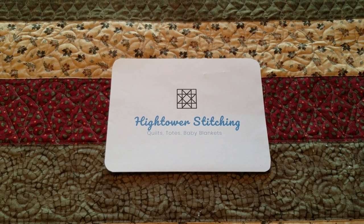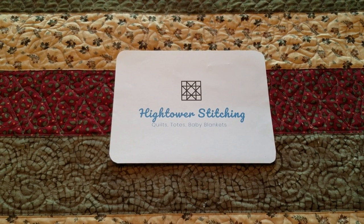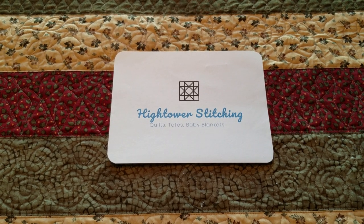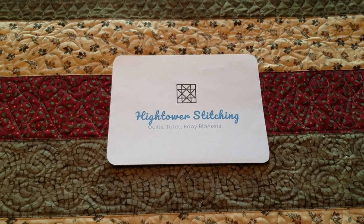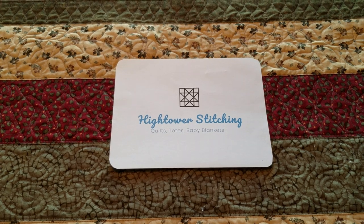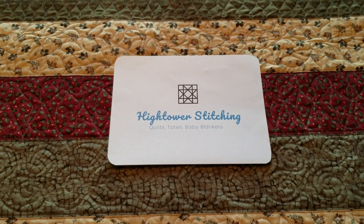This is Stephanie at Hightower Stitching in the state of Georgia. Today's video is the completion of two projects you've been watching: the Up the Ladder Lap Quilt and the Bowtie Brain Cheaser.